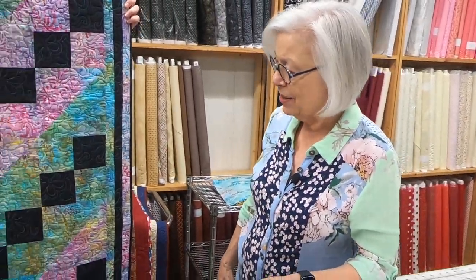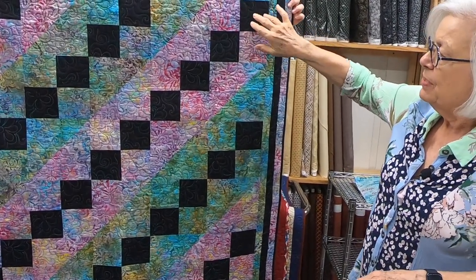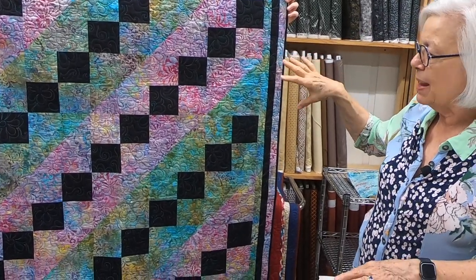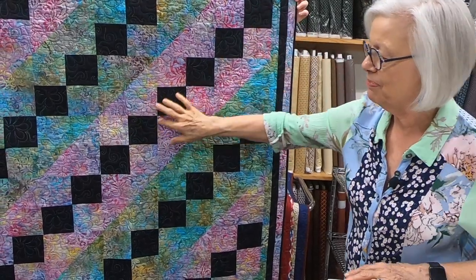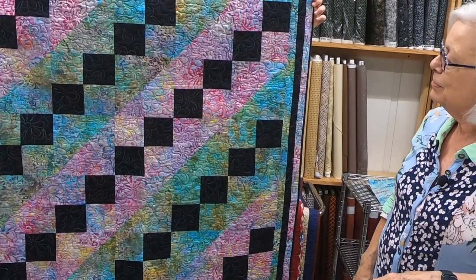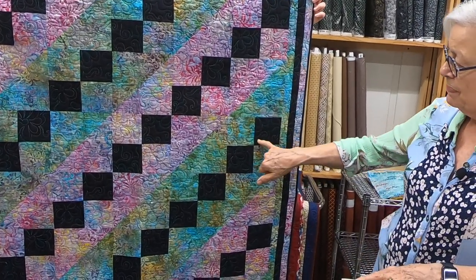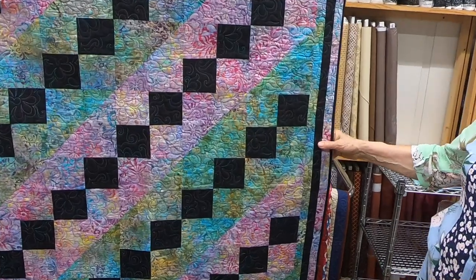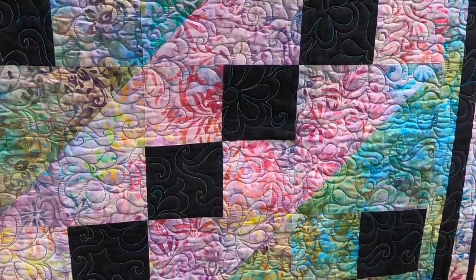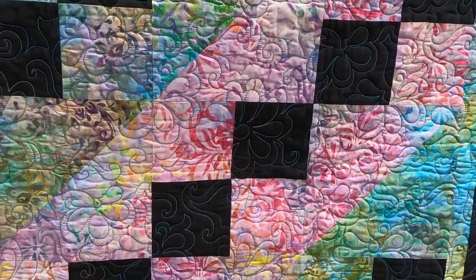The next one is Jacob's Ladder. I chose to put a solid black with it, because sometimes if you don't have enough contrast with your batiks, it just doesn't show up the same way. I really wanted the Jacob's Ladder to show off the descending blocks. I chose a lightly mottled black, and it sure shows off the quilting. It's a pretty variegated thread and it really does look nice on this quilt.